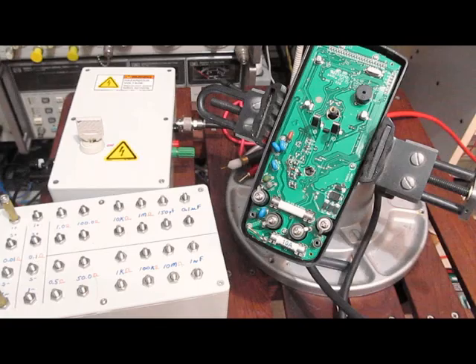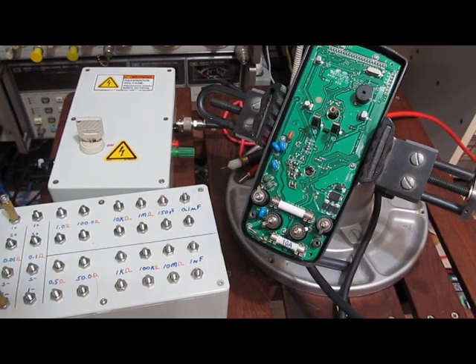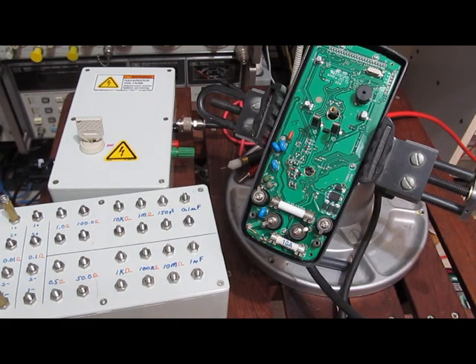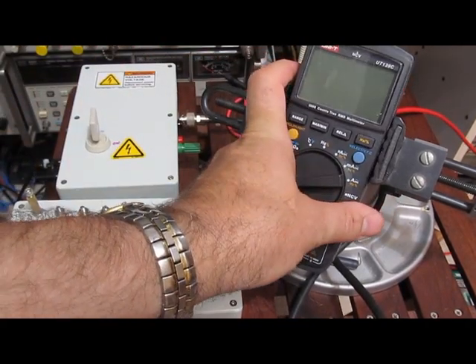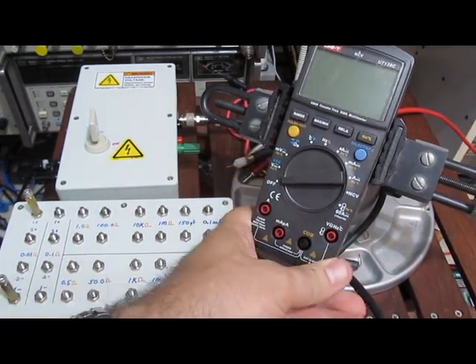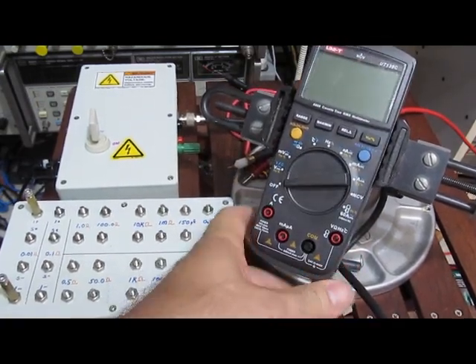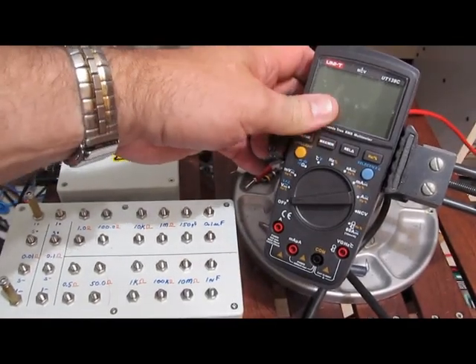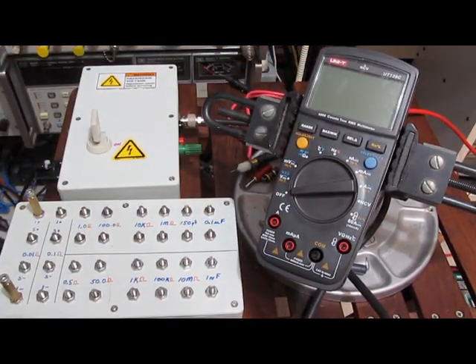Two Unitys dead tonight — not my recommendation for a meter. That's the Unity UT-139C. This definitely did not survive this test. If you're looking for a meter that's robust, this is definitely not your choice.